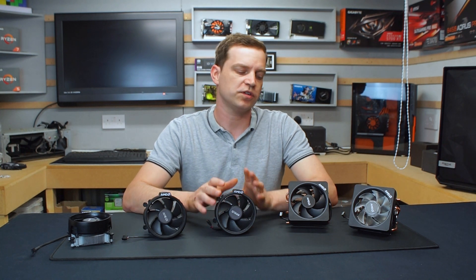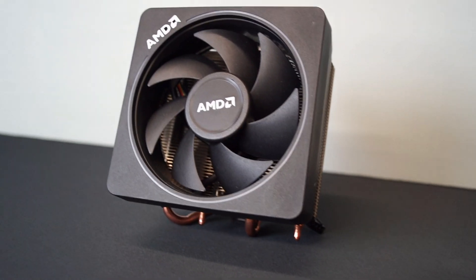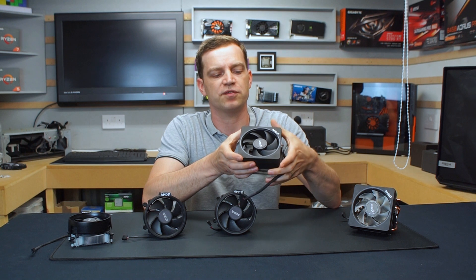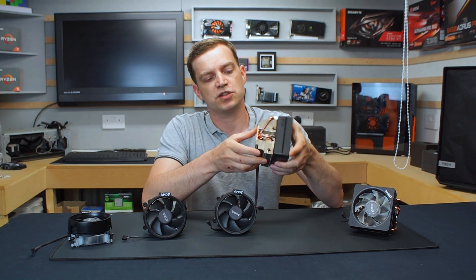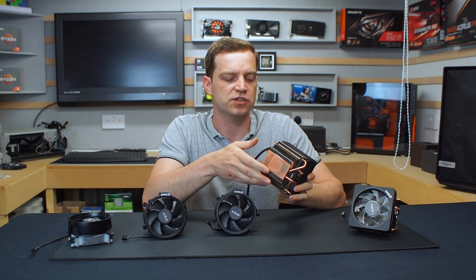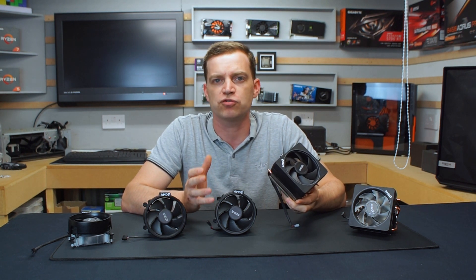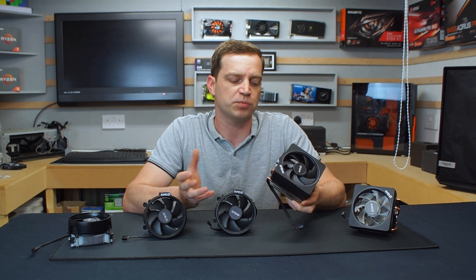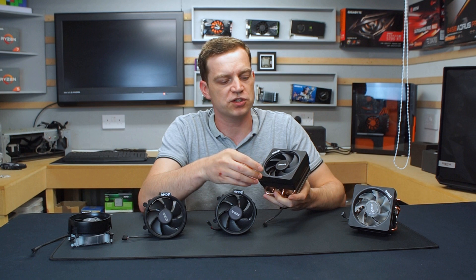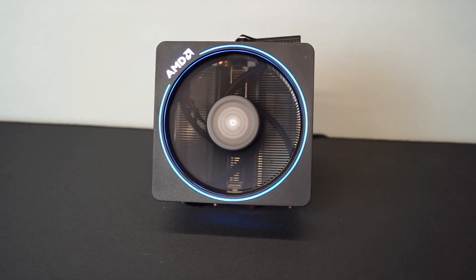Moving further up the stack we have the Wraith Max. This is where they actually change design completely — we're now looking at more of the premium fans. The fan itself is pretty much the same size, a 92 millimeter with seven fins, but they've changed the style of the shroud so now it's square. The heatsink is also using heat pipes — up to four heat pipes with a wide copper plate — and they've also made the heatsink square, which is where it gets a lot of its better performance from. It will suit any 105 watt processor. It comes with a braided cable with a black four pin end and includes a twin halo RGB system around the shroud, although the fan itself doesn't light up.